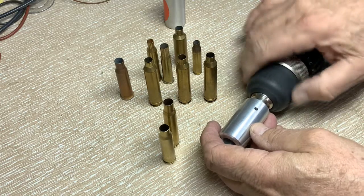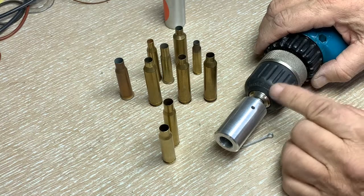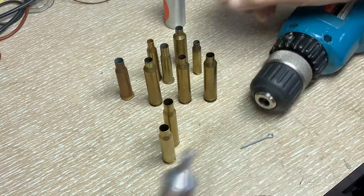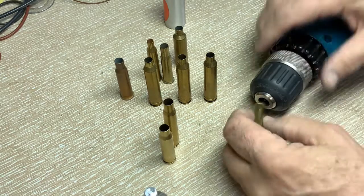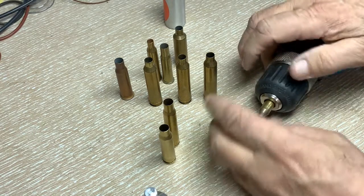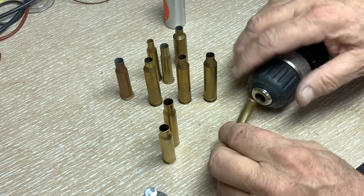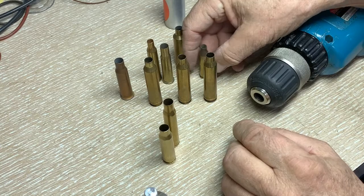What this does, by putting it into the drill, is it protects the drill. This gets really hot, and I know of people — I've seen them on the internet — they take a case and put it in there, and by the time you've heated it and you drop it out, you've actually heated up your drill quite a bit.